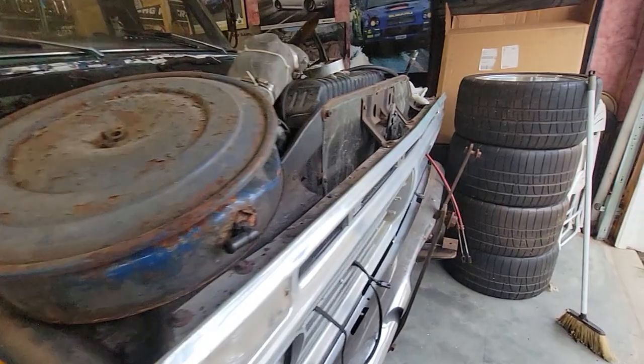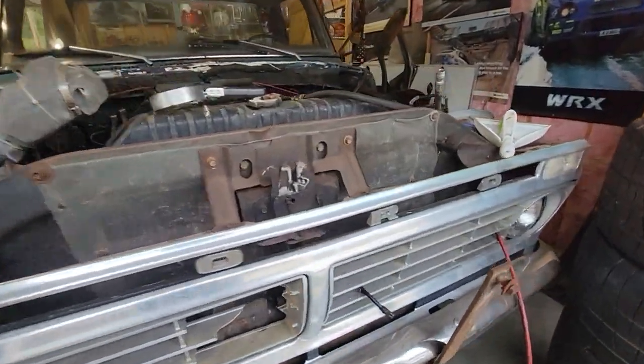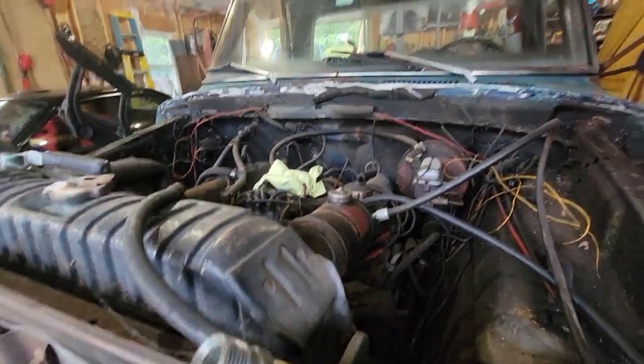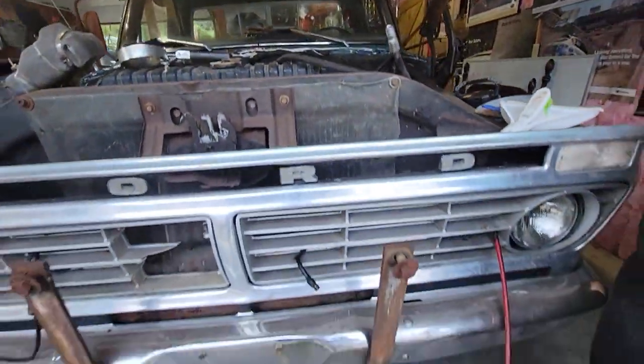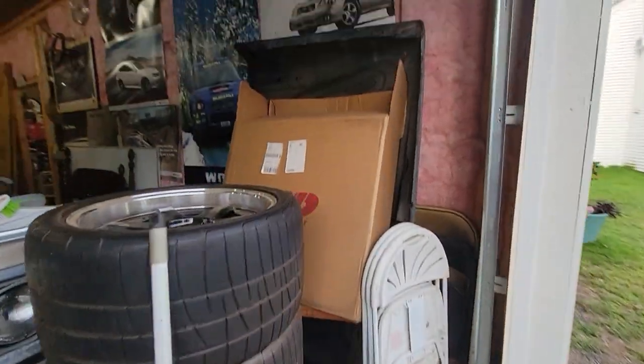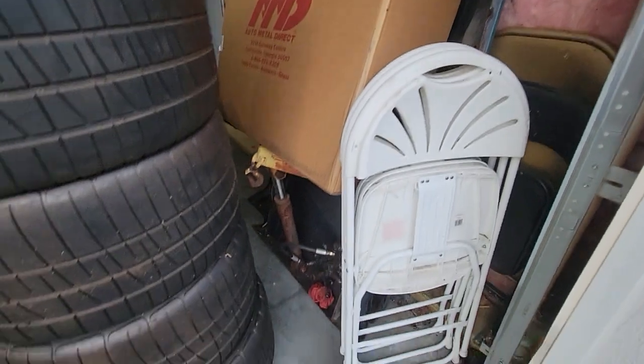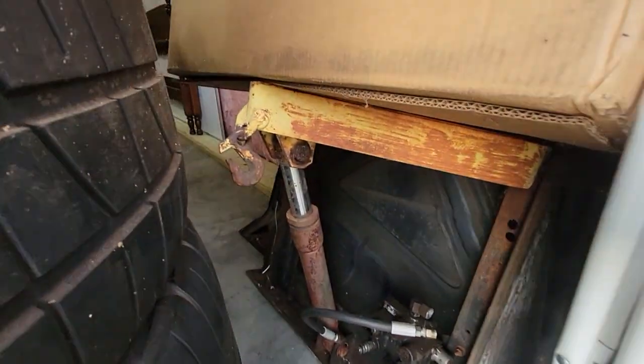I got a quote to rebuild the engine — talking three grand plus. I don't know, what do you guys think? What should I do? The floor pans are in the box, got the hood off, the plow off, the plow frame — anyways.